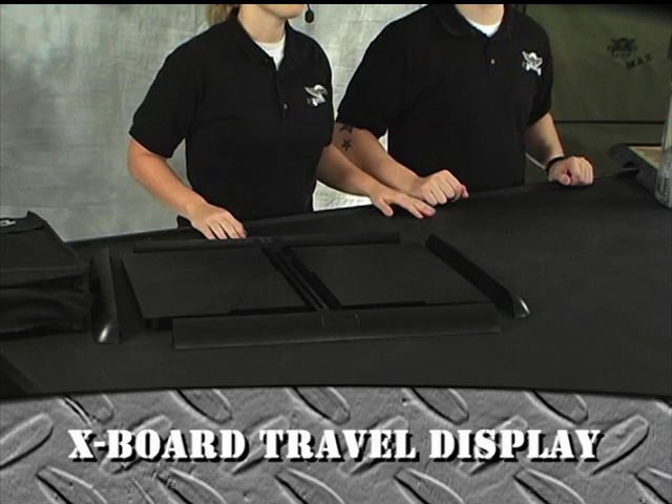Hey everybody, you're watching another BattleFoam video. I'm Jayma, and I'm Romeo, and in this video we're going to cover the X-Board Travel Display.